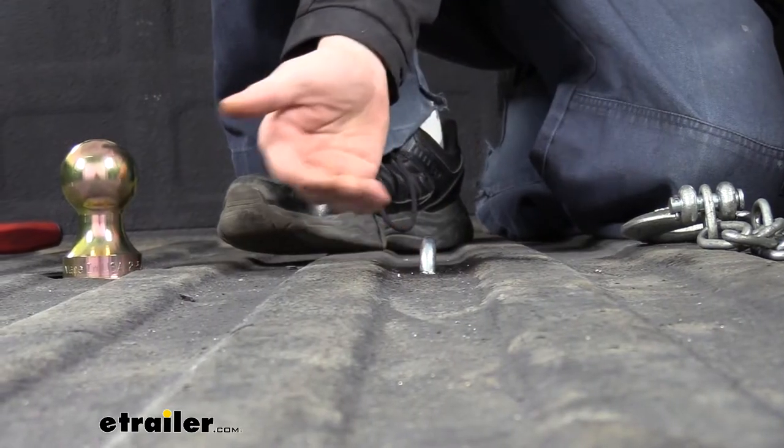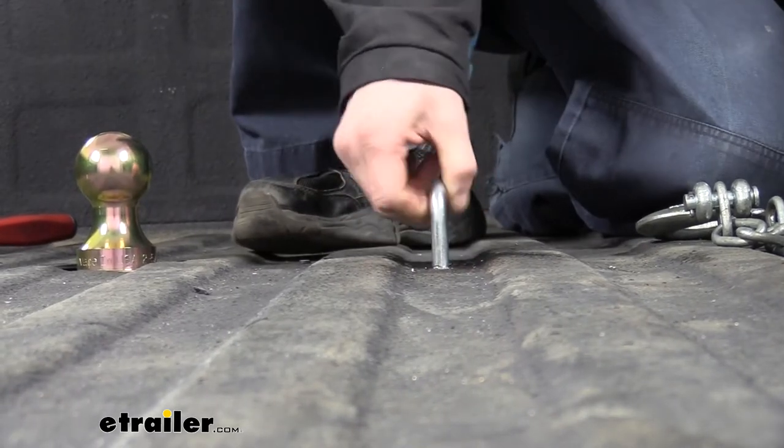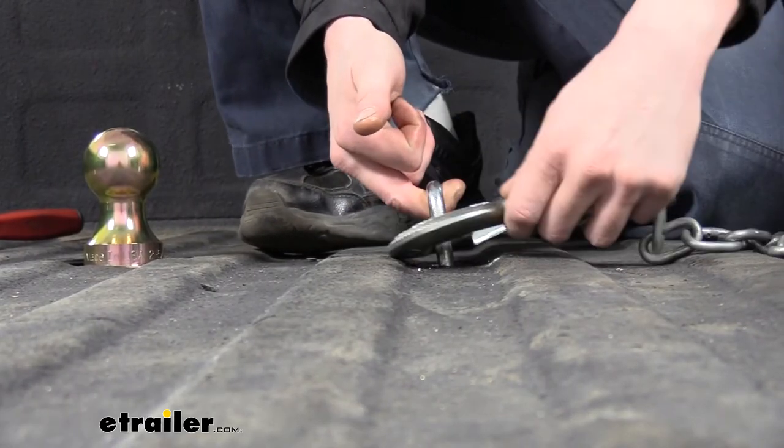The safety chain loops that come included are spring-loaded, so it keeps them flush down into the bed when you're not using them. When you hook up, they simply just pull up like this, and you can see you've got a nice large opening here that should accommodate just about every shape, size, and style of safety chain.